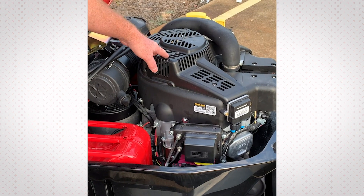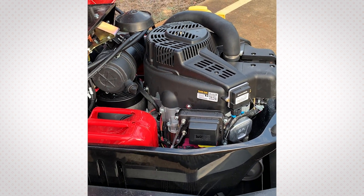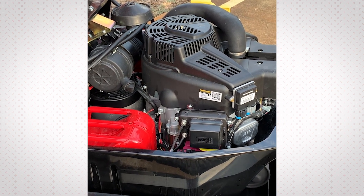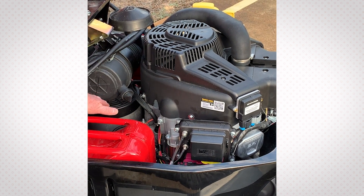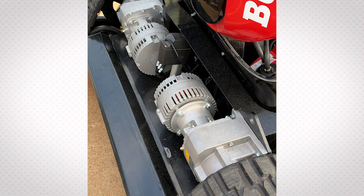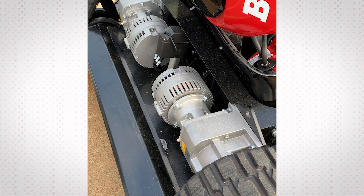The 28-horsepower engine drives the cutting deck, which has dual spindles underneath. On each spindle there are four blades, which gives you increased mulching capability of the grass you're cutting. The engine also drives a generator, and the electric motors drive the rubber tracks, which give low ground pressure and lessened compaction on your soil.